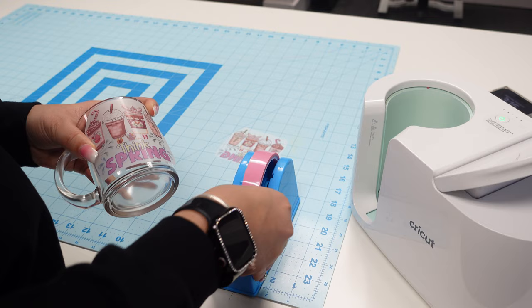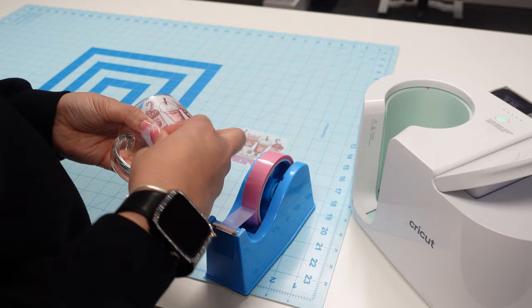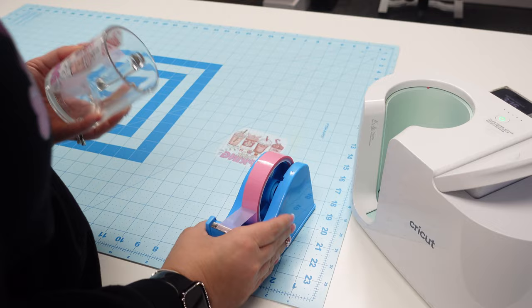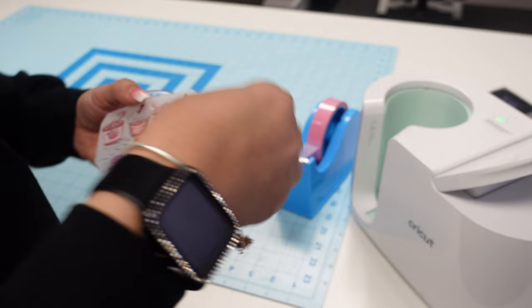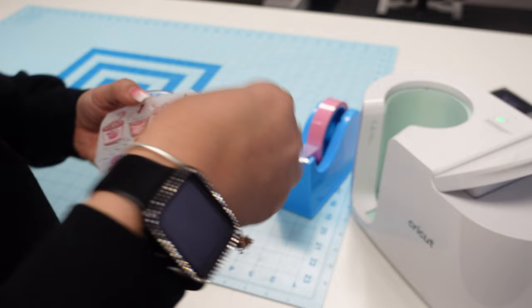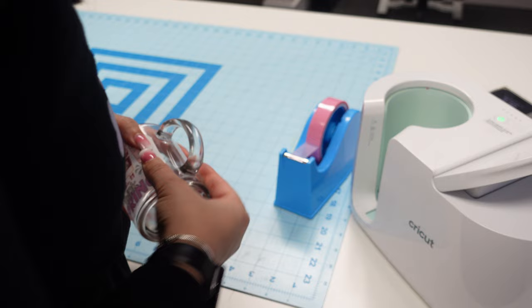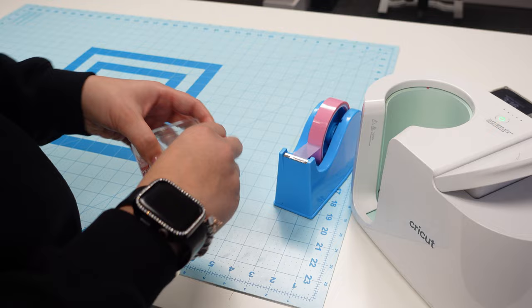I'm using some heat resistant tape. The reason I wanted to do this was because when I did the DTF ink version on TikTok a lot of questions were asking if it could be done with the sublimation hack, since a lot of people are still using that hack. So this is sublimation ink - this is not DTF ink. I printed this with my Epson SureColor F170, which is a sublimation printer.